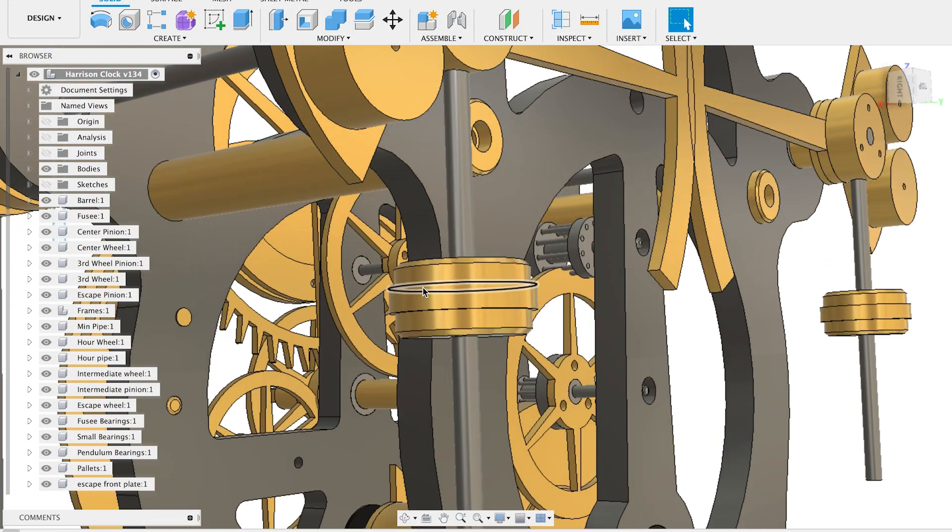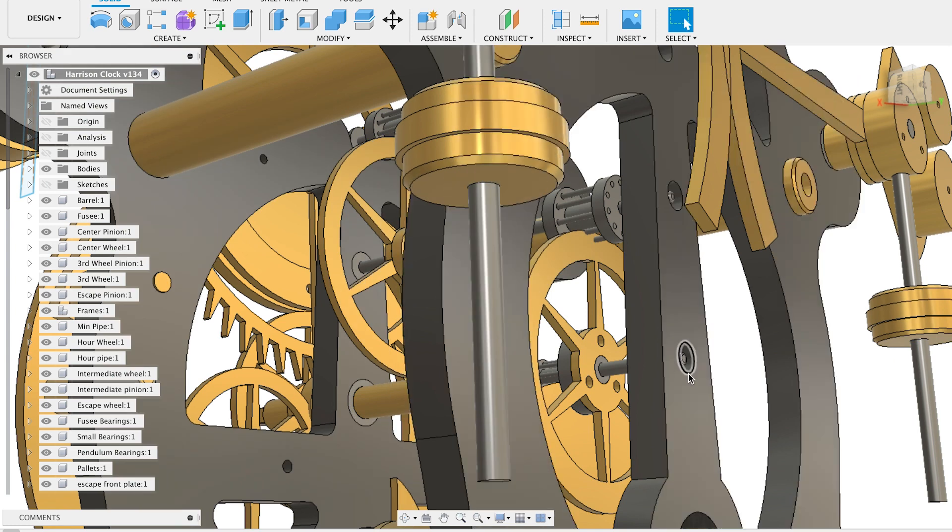Here we see the part that we're going to work on — this weight. It's a simple part used to make the fine adjustments for the pendulum.